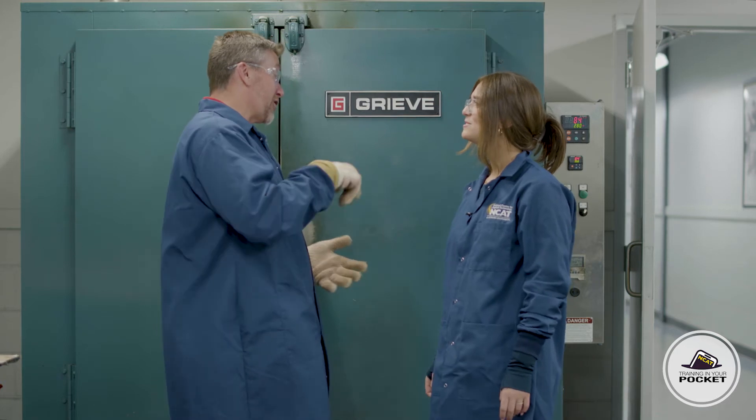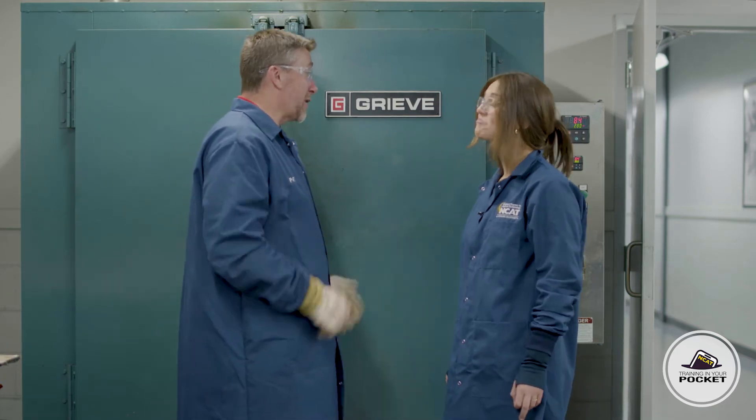Hey Pat! What are we up to today? Hey Cass, we're going to use a gyratory compactor to compact an asphalt specimen today. Gyratory? Sounds like it belongs on a spaceship. No, actually we're just going to apply a pressure and gyrate the sample during the compaction process.